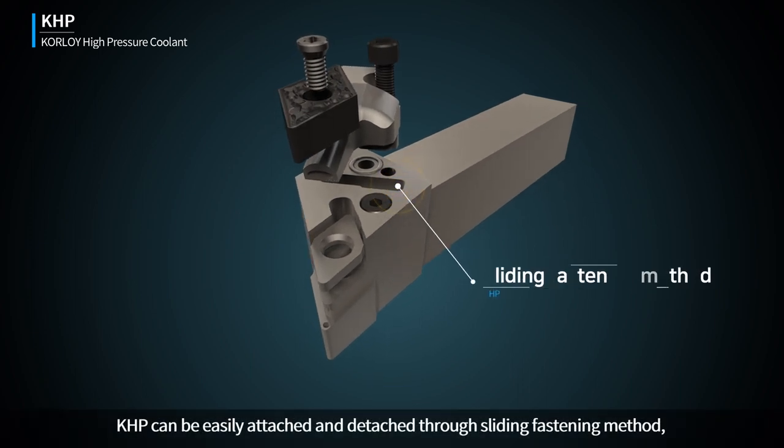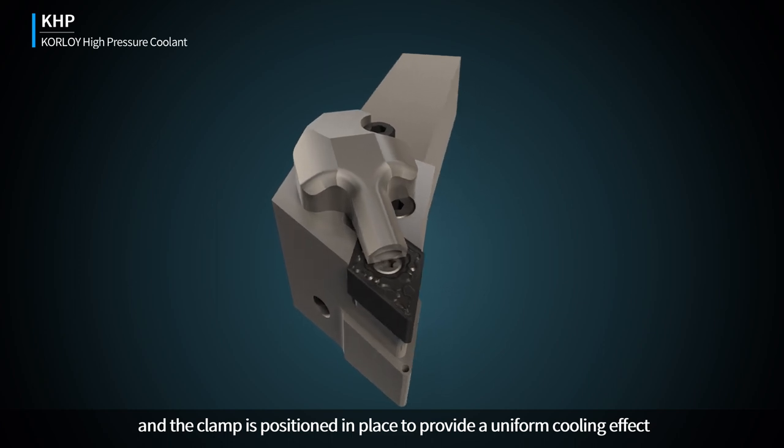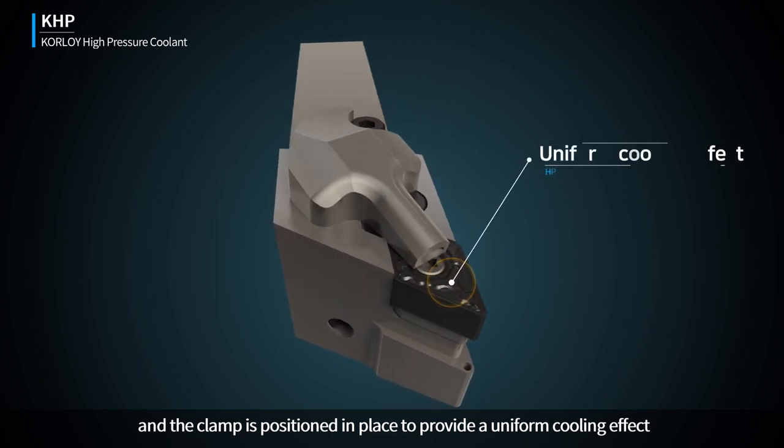KHP can be easily attached and detached through a sliding fastening method, and the clamp is positioned in place to provide a uniform cooling effect.